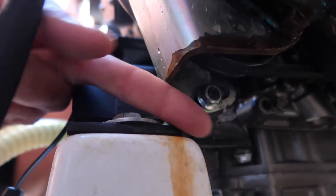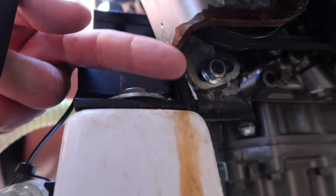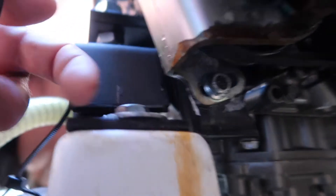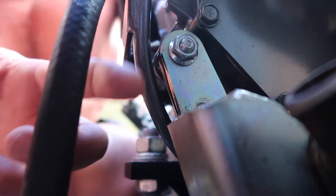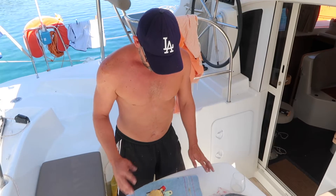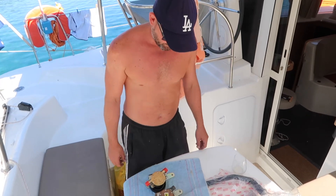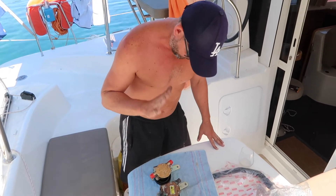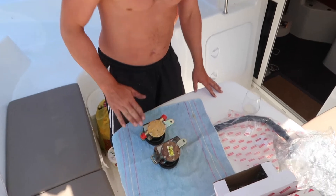There is a sliding screw just where my finger is, so we'll undo that one first which should take tension off the belt. And then there's another one up the top here which is where it attaches to. Fingers crossed. Only a cracked knuckle, a little bit of blood.